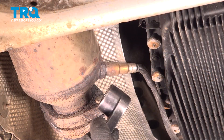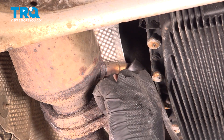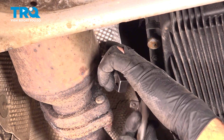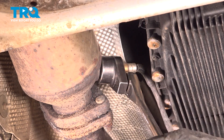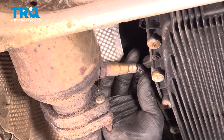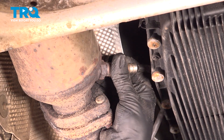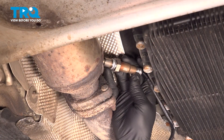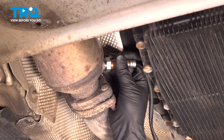Using an O2 sensor socket — this is a 7/8ths or a 22 with a slice in it, so you can go over the wire — loosen it up to crack it free. Normally it's pretty easy to just loosen it by hand and take it out. Slide it out, take the O2 sensor, just get it started by hand.